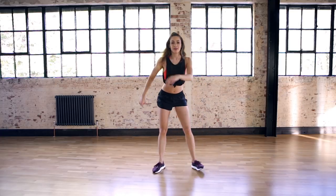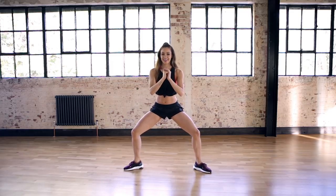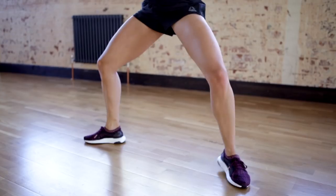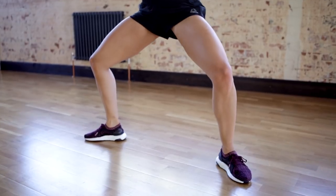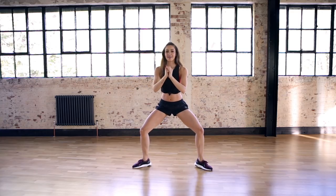Now we're going to repeat everything from the knee rotation. Don't forget to check out some other dance workout videos and also some strength and toning workout videos — I'm going to link them in the top right-hand corner if you want to check them out.